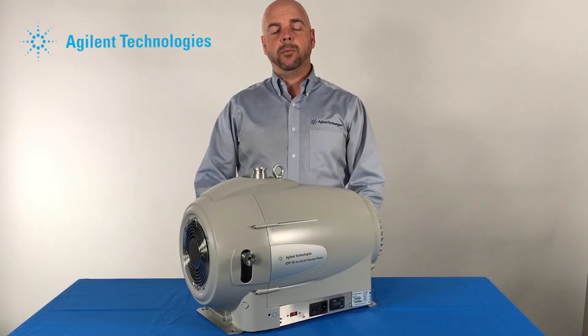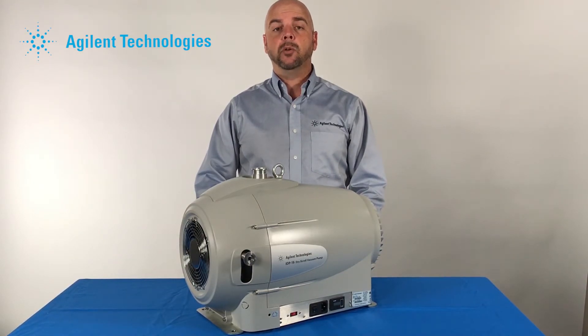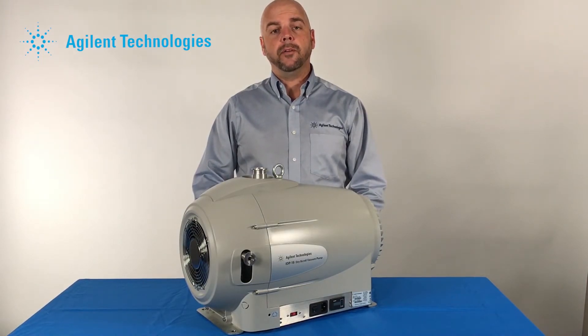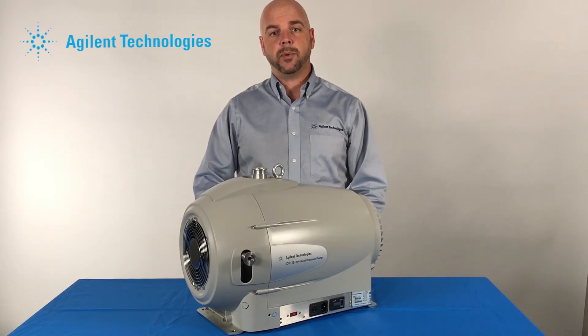The exhaust of every pump will be louder when pumping on a gas load. When we open the gas ballast and introduce gas into the pump, it will naturally be a little louder than it was before. Therefore, if the noise is excessive, we can install an exhaust silencer on the exhaust of the pump.